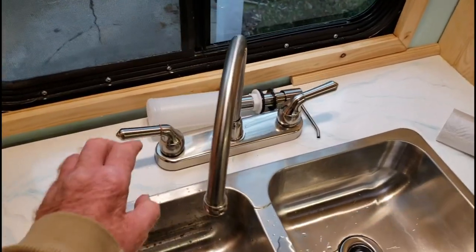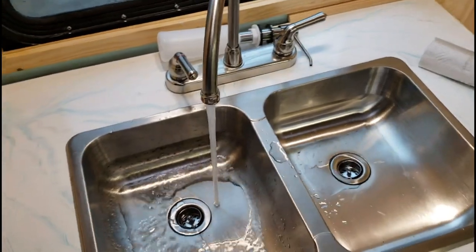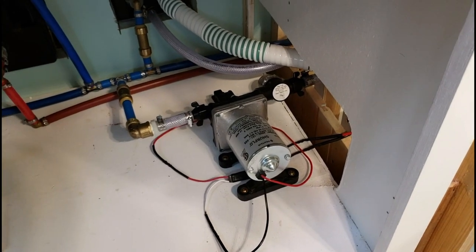Would you like some water? Well, yes, I'd like some water. Oh, isn't that cool? The water is flowing. And the pump is working like it's supposed to. We have water! We have water! Yay! Woo-hoo!